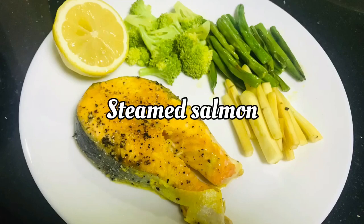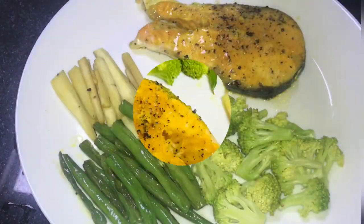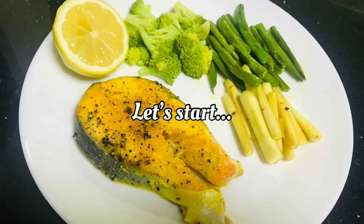This recipe is salmon fish. This is a microwave oven recipe for salmon fish. The cooking time is 2 minutes and the preparation time is 1 minute.